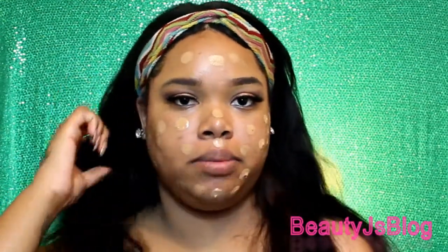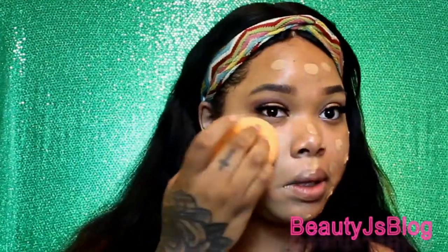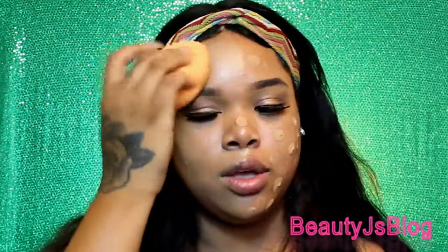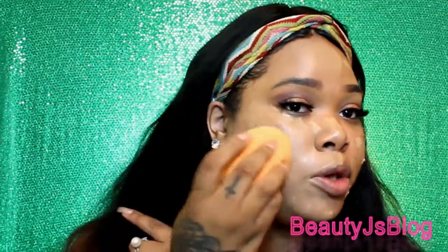My biggest thing would definitely be how this foundation covers my acne spots and my dark marks — all of my problem areas. I'm going in with my damp beauty blender by Real Techniques and I'm going to blend this all out. So far it's really light on the skin. I kind of feel like I would definitely need a second layer to get full coverage, which is understandable because it is a drugstore makeup.